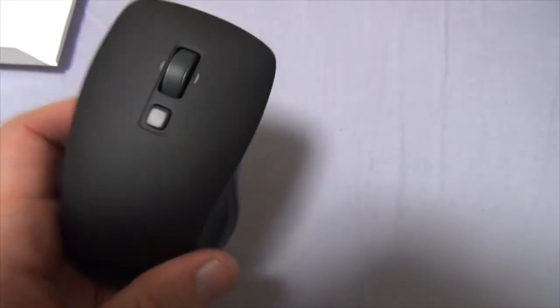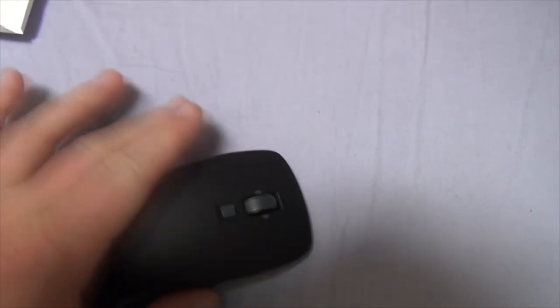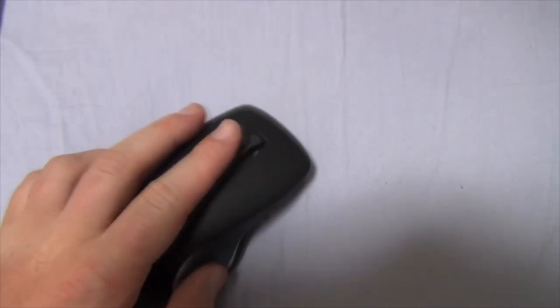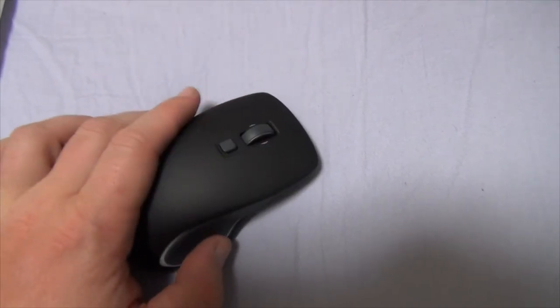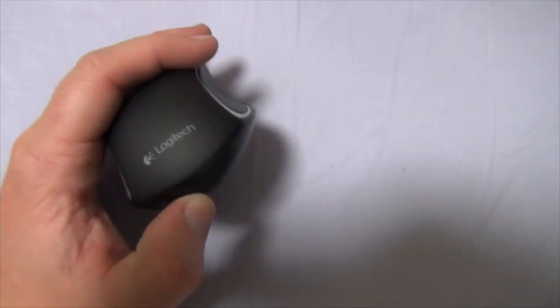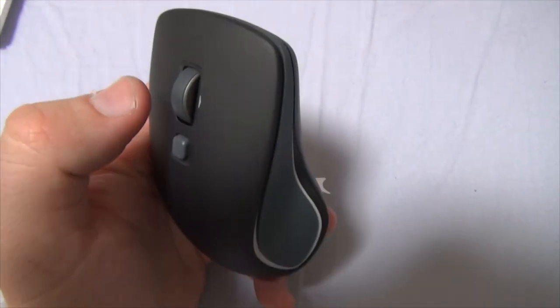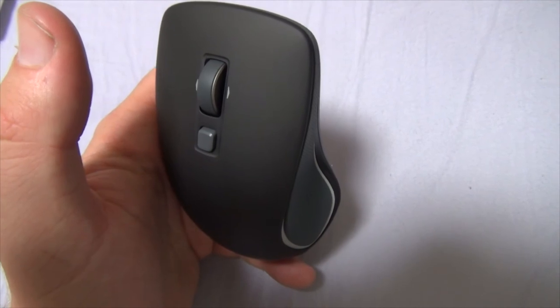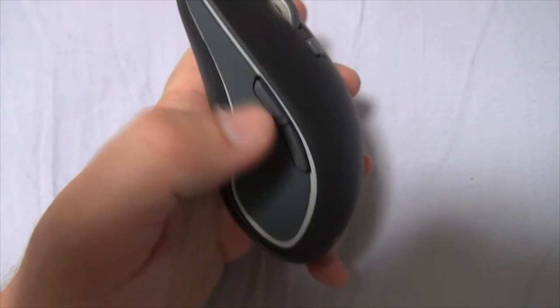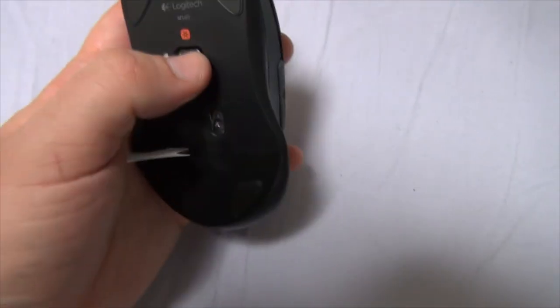There we go. The blister pack aside, let's focus on this bad boy right here. It has a nice matte finish — very smooth — that kind of smooth plastic feel. The side has a very nice rubbery grip; well, both sides do. That feels very ergonomic. The slipperiness on top is going to take a little getting used to — I'm used to more of a gloss finish, but that's okay. The Logitech logo is right there. You've got the little Windows 8 button, the super-fast scroll wheel, the two little buttons on the side, and the on/off button.